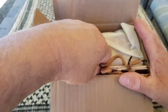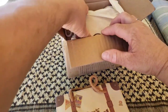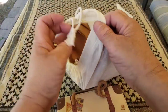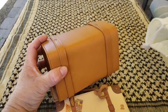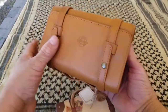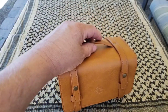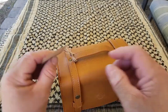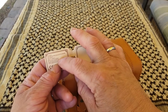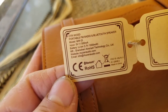I'll pull everything out and show what I got. This comes with a nice little bag — here it is. It's a nice little leather suitcase-style bag with a luggage tag on there where you can put your name and information.